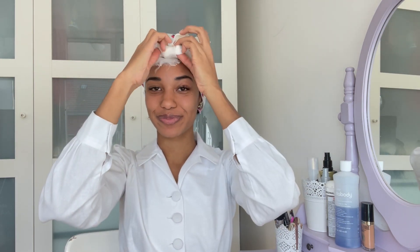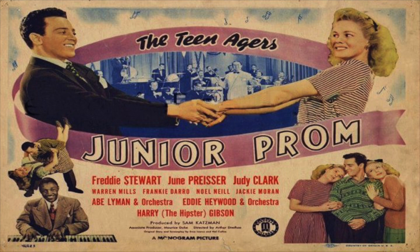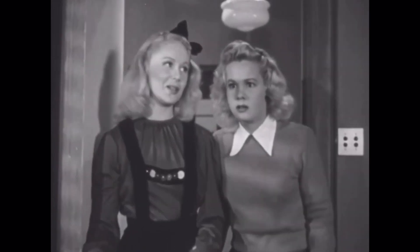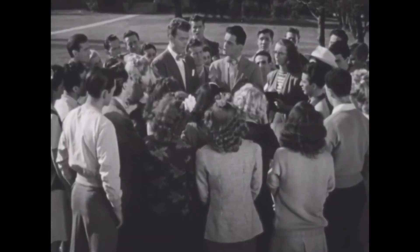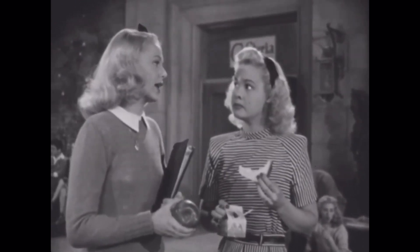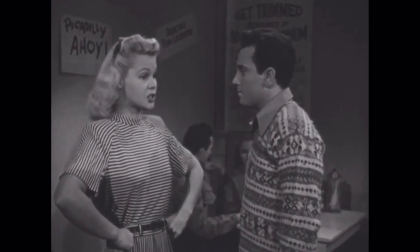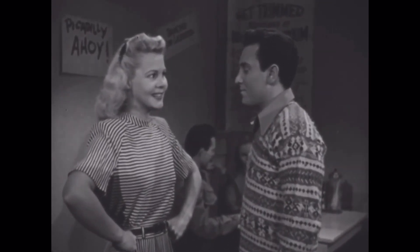Hey guys! Today I'm starting a new series on my channel where I will be recreating hairstyles from old movies and photographs. Starting with the not-so-popular movie Junior Prom, which was released in 1946. I was instantly inspired by all the outfits and hairstyles of the high school students. I especially love Dodie Rogers' fluffy and very typical 1940s schoolgirl hairstyle, so today I want to show you how you can achieve a similar look to hers.